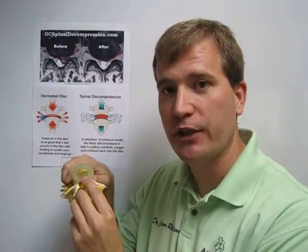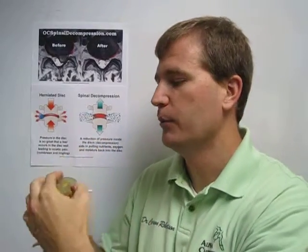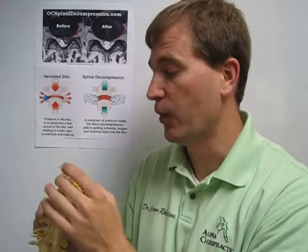Your discs are kind of like a jelly donut. You have the jelly on the inside with a thick fibrous tissue on the outside. Usually when we're walking and jumping, it's compressing down, but it's being contained, and that water is acting as a shock absorber to absorb all the forces from us running, jumping, sitting, standing — and it works pretty darn well.